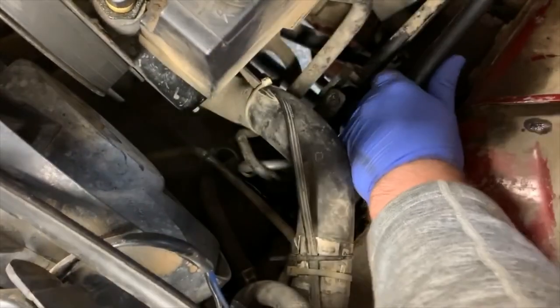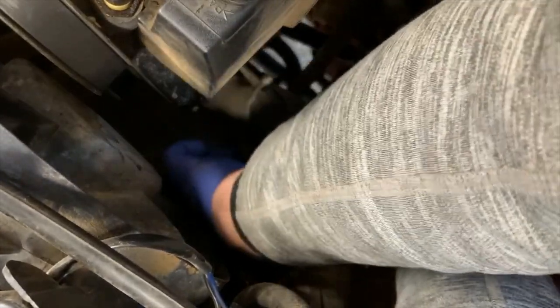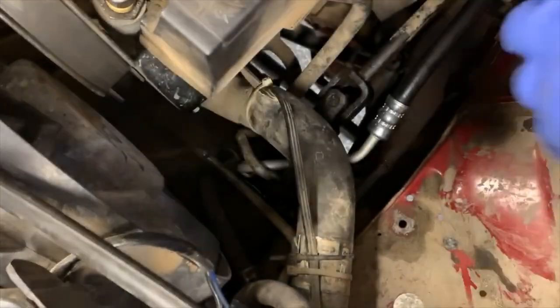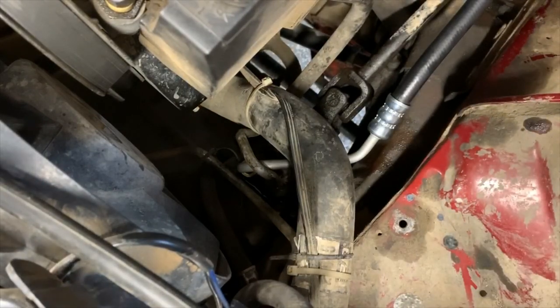Eventually you'll feel it go home — wiggle it and test it to make sure, because it will lie to you. One thing you can do to give yourself a break: turn the fitting backwards until you hear and feel a little click. That's the threads walking up until they fall off the edge, and then you know you're at the beginning of where the thread was cut. That can help you get on there.